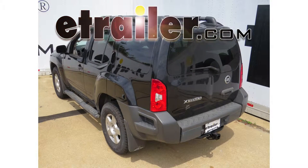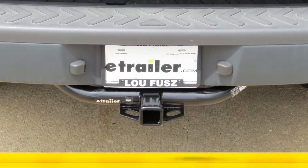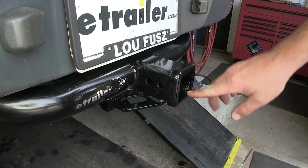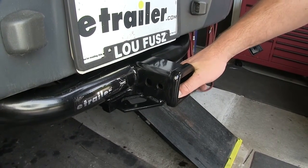Today on our 2009 Nissan Xterra, we're going to review and install the Draw-Tite Class 3 2-inch Receiver Tube Hitch, part number 75291. This is our Class 3 2-inch by 2-inch Receiver Tube, capable of 350 pounds of tongue weight and a 3,500 pound tow capacity.